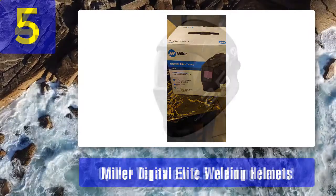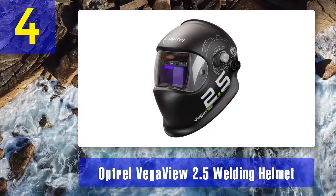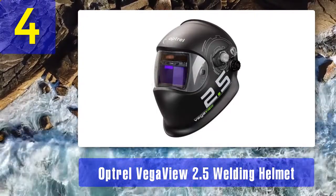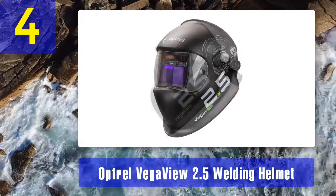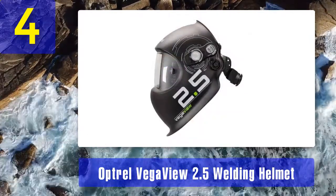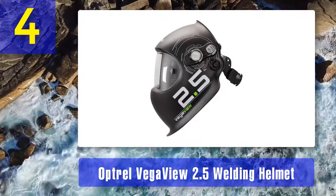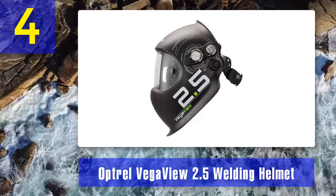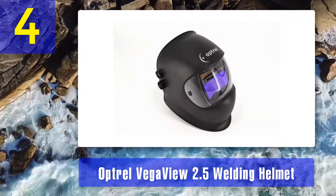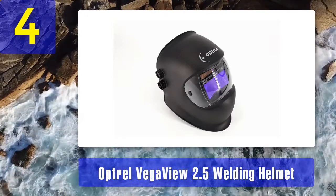Coming in at number 4: Optical Vega View 2.5 welding helmet. When it comes to mask visibility when you're not actually welding, the Optical Vega View 2.5 leads the pack. Unfortunately, that seems to be the only place where it does so. With a shade level of 2.5 in the light state, you'll be able to see clearly between welds and in grind mode. The lightweight design also means you'll be comfortable for long hours while working.